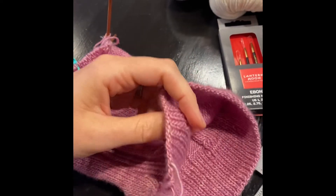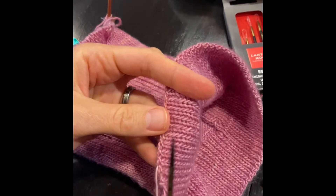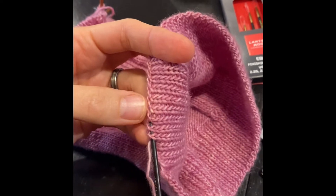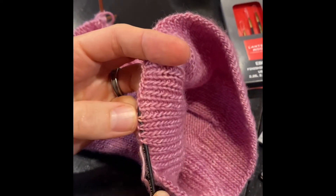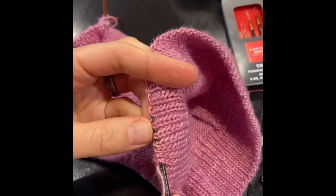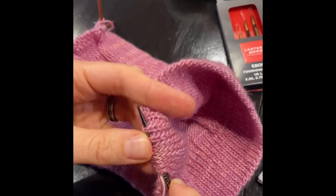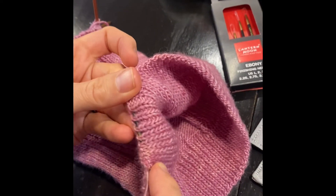So we're going to go ahead and weave this in through the bottom stitches here. You're just going to want to pick up a few stitches as you go. It's really nice that these needles have a nice long tip so you can pick up a lot of stitches all at once, which will make finishing that tail off really easy.